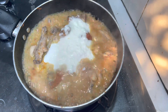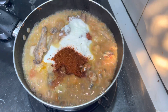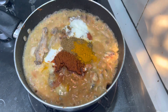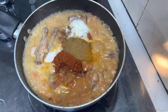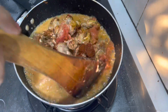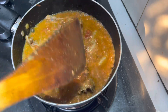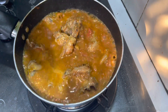Now I am adding spices and the tomato sauce. Here we have spices and lamb. I will add everything together. I added a little bit of oil here in my cooking.